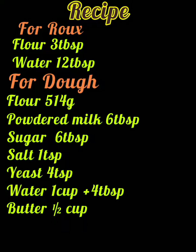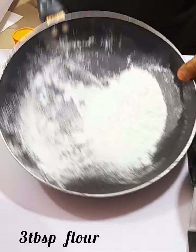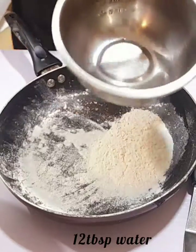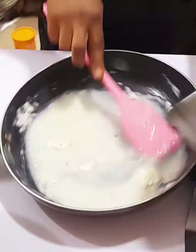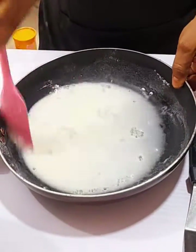For the hamburger, here are the ingredients. We first start by measuring three tablespoons of flour into your non-stick pan, then 12 tablespoons of water mixed together. Mix it until it is very smooth, then transfer to heat.